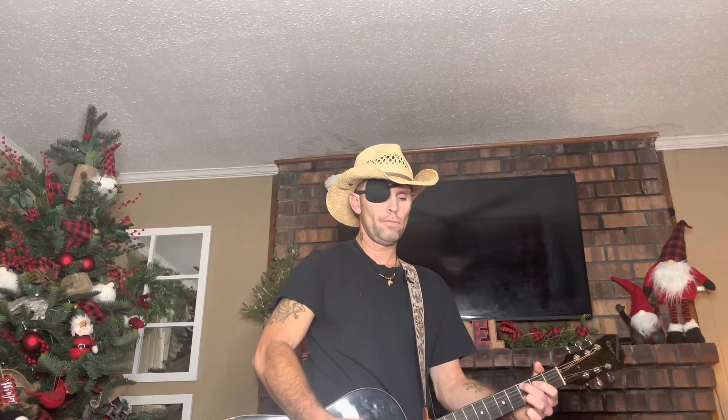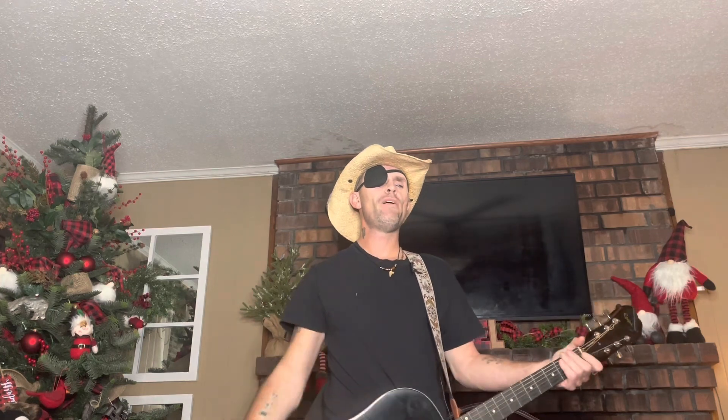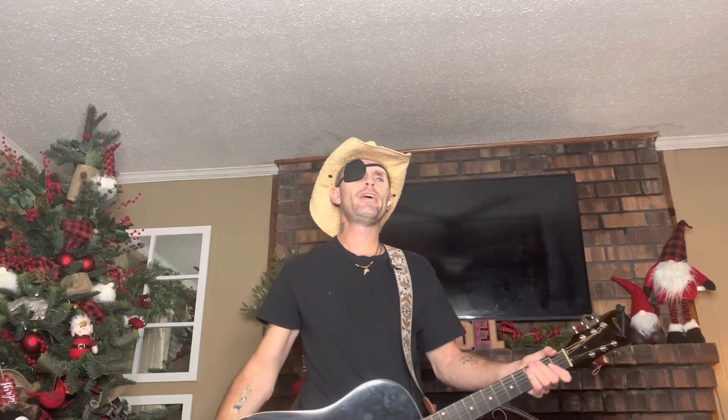Then go back to the next verse — it's just like the first. You already know how to play the song now. It's a real fun song to play. That is 'Was It 26' by Chris Stapleton. If I missed anything, let me know. Until next time, gone.